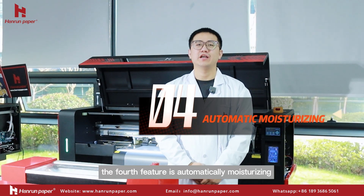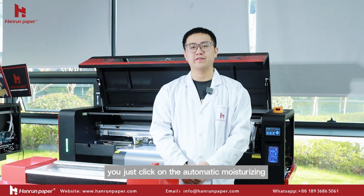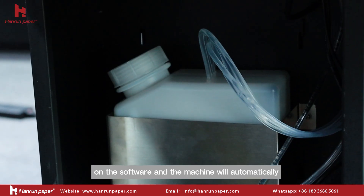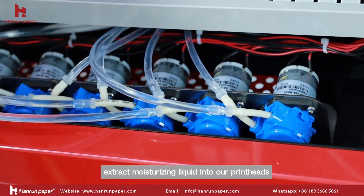The fourth feature is automatic moisturizing. When the machine is not used for a long time after working or traveling, the automatic moisturizing function no longer requires you to operate manually. You just click on the automatic moisturizing on the software, and the machine will automatically extract moisturizing liquid into our print heads.